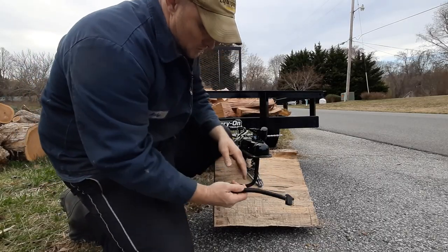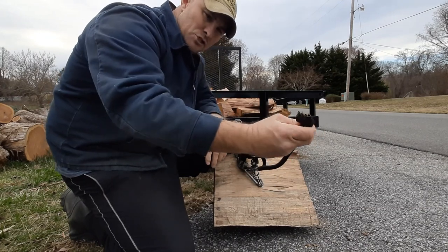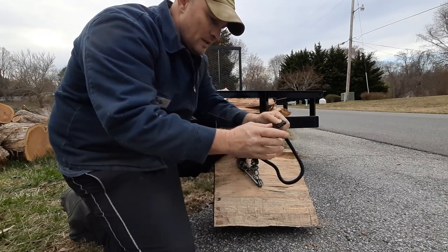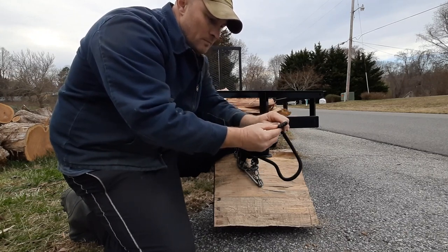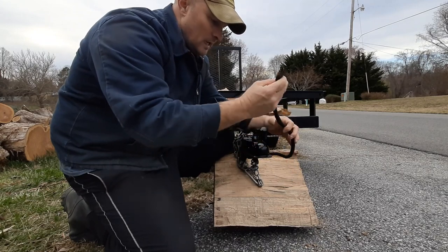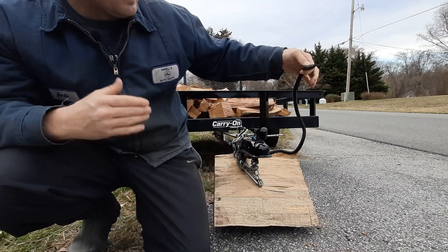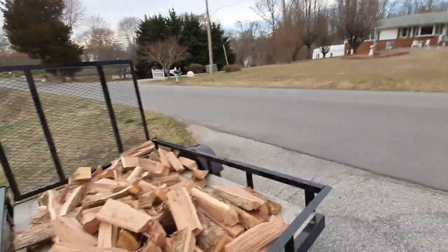Let's go over some of the negatives. Starting here at the front — one big negative, at least for me pulling it with my Duramax, is that the electrical plug is very, very short. Before, I'd plug this in and if I took a tight turn, I might worry about it actually popping out. What I did was buy one of those expandable connectors that goes from the four-blade to a seven-blade with an extension. So if you buy this from Tractor Supply or Lowe's, depending on your vehicle, a simple fix is just buying one of those extension pieces.